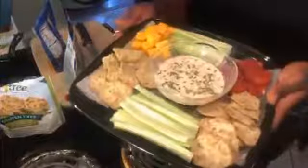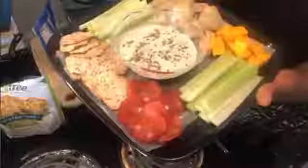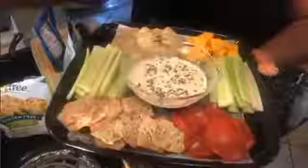Thank you so much for coming in and for pumping the hearts. Today I'm doing a party platter — it's really simple. So you get the pepperoni, the crackers, the celery, and the cheese. All right guys, be blessed, bye!